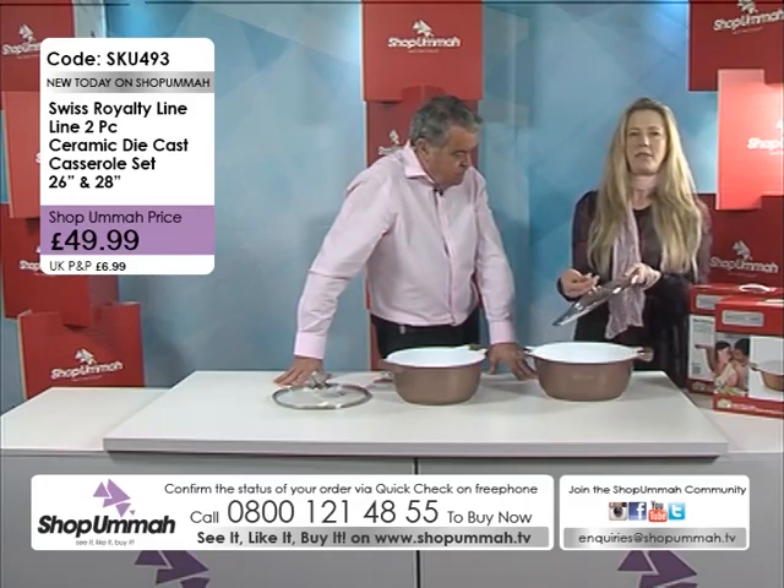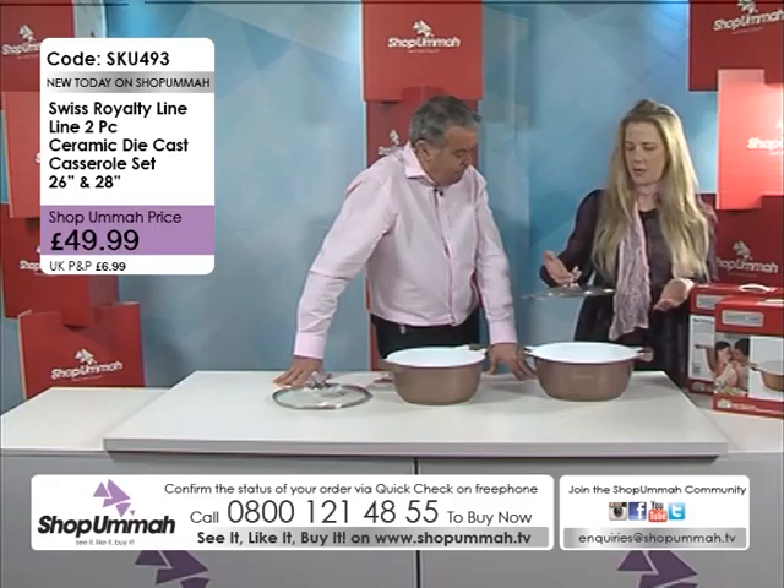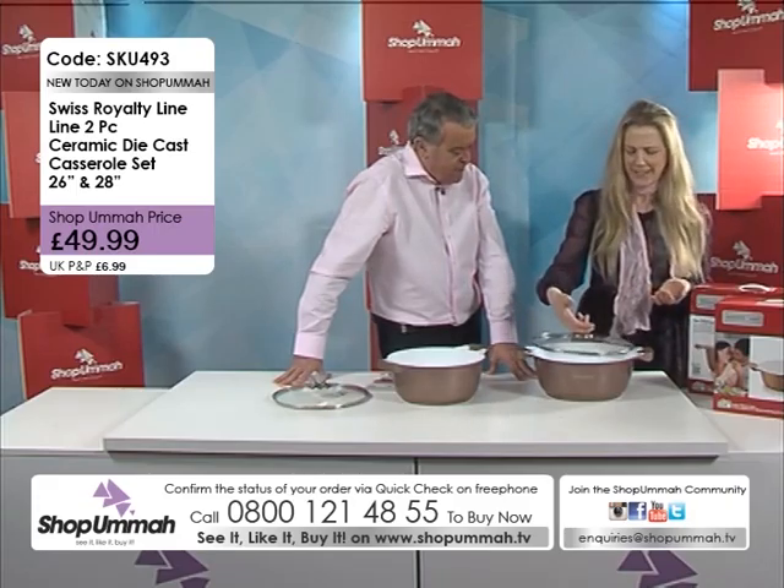You've got the ergonomically designed handle, which is just so easy to pick up. I do like that handle — it's great.